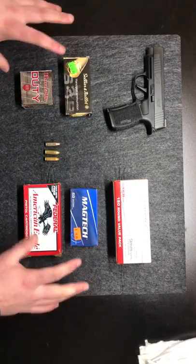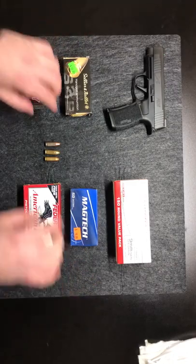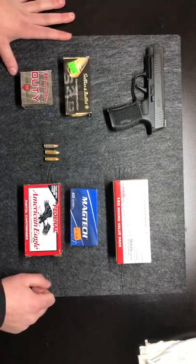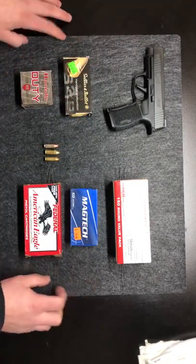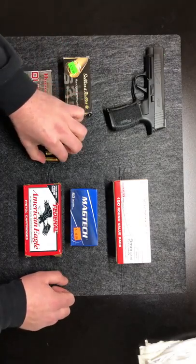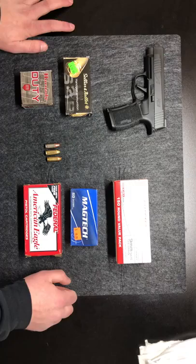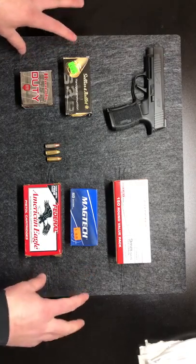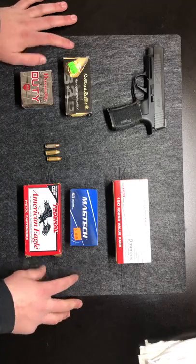That's about it for all these ammos. As you can see, some of the differences between all of them — that is pretty much everything besides some of the design specifications for some of the bullets. If you have any questions, leave a comment below. And if you liked my video and found it informational, please like and subscribe.